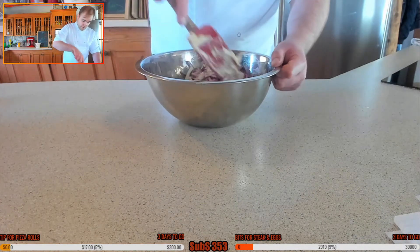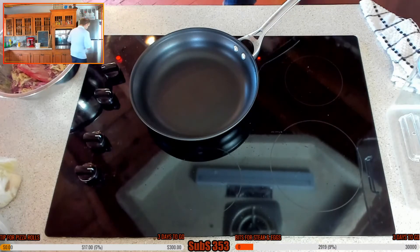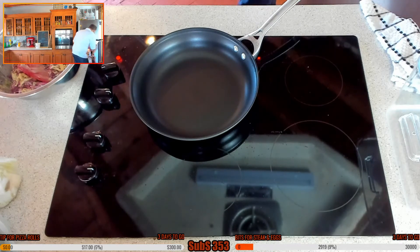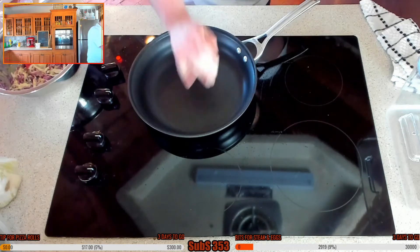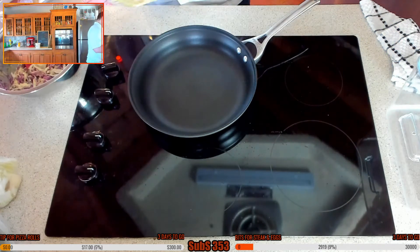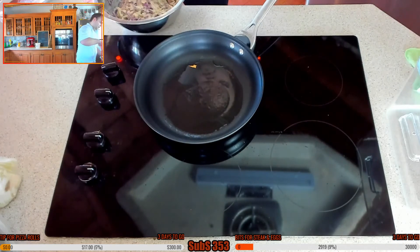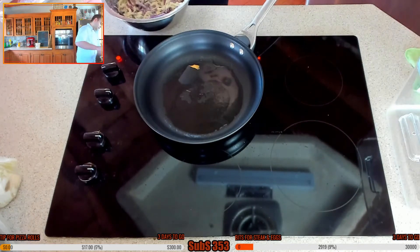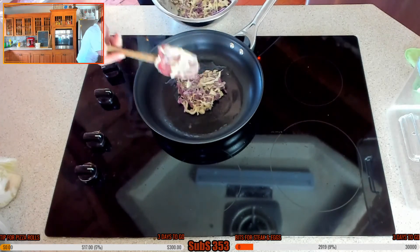Let's get that all mixed up nicely. This is heating up. We also need to get the prosciutto out - usually you'd use thinly sliced belly pork, but I'm using prosciutto as an alternative because I could never find belly pork. It's a nice substitute. Getting a bit of canola oil - put a tablespoon in there. You can see that oil starting to separate in the middle, which is an indication it's at a nice heat. Perfect.